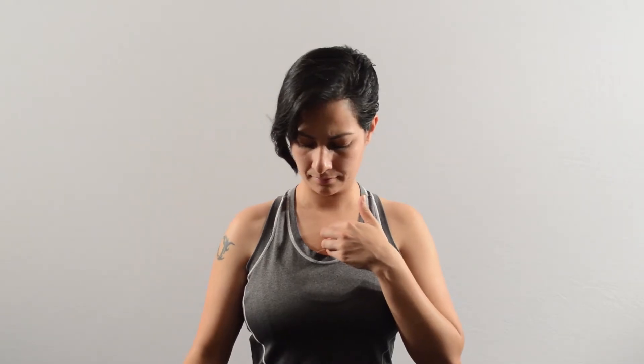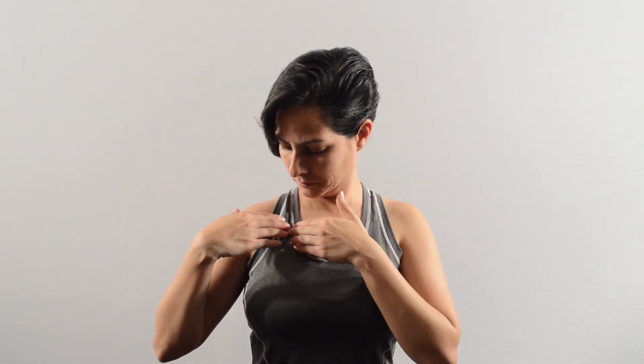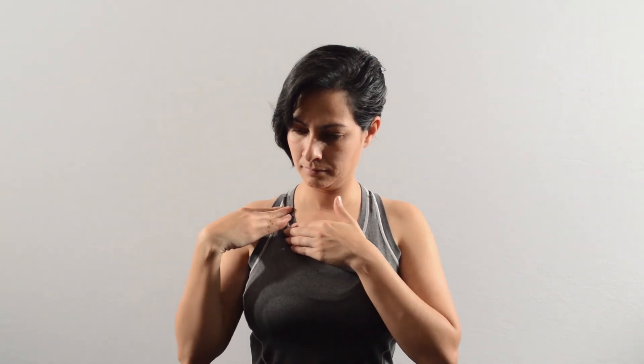The pectoralis major has three trigger points. The first trigger point is present midway between the midline of your body and the edge of the shoulder, about five fingers below the collarbone.